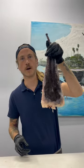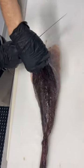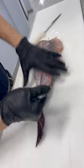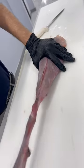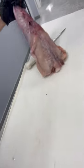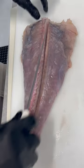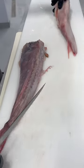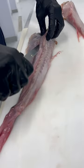This bizarre looking thing is a monkfish tail. We're just running right along the skeleton. Hit the other side.